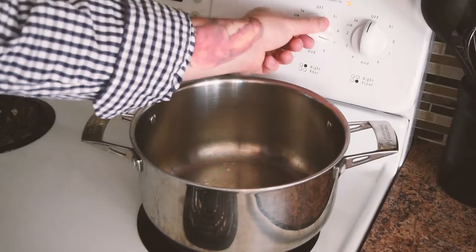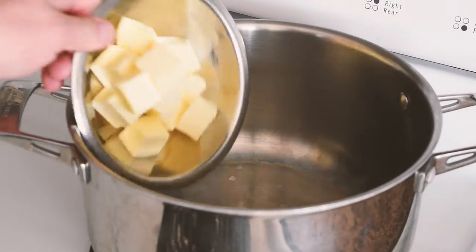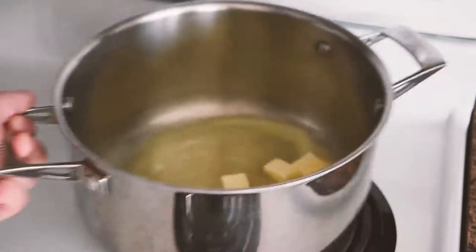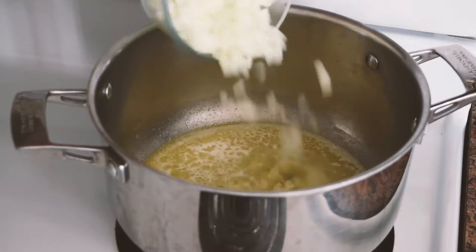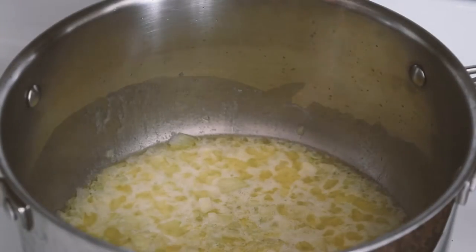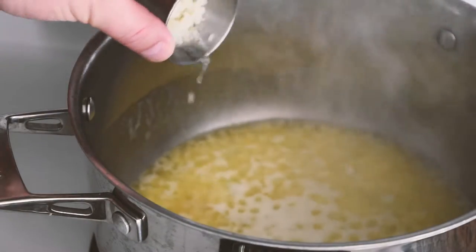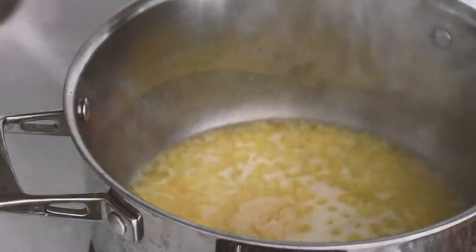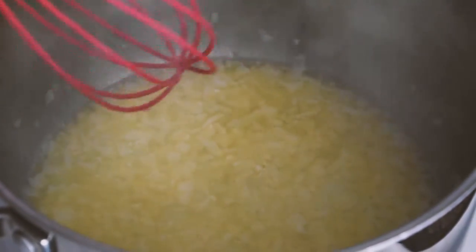We're going to set our element to medium-high heat. We're going to start by adding our butter, then add our onion, then add our garlic. We're going to sauté our onions and garlic for about five minutes.